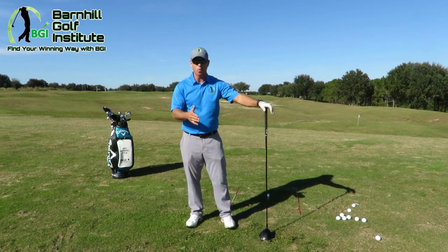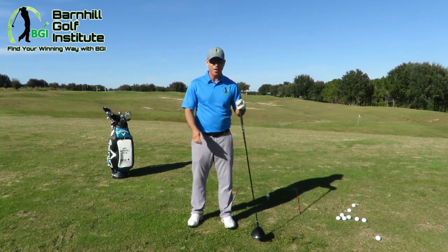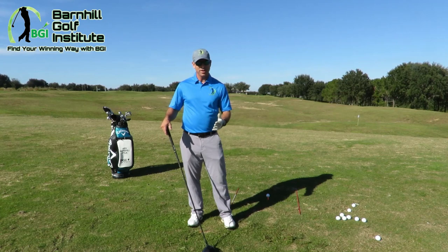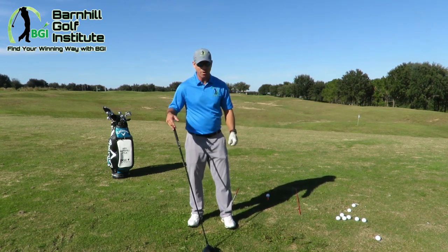First of all, hopefully it's a wider open fairway you're hitting into and not a tight narrow fairway, because there will be more movement in the swing. You're gonna have a lot faster arm speed and body speed turning into it.